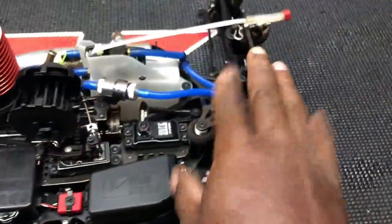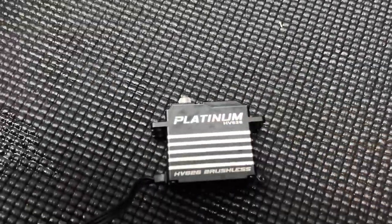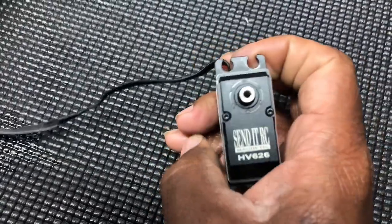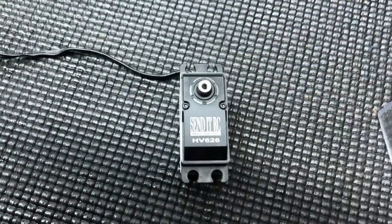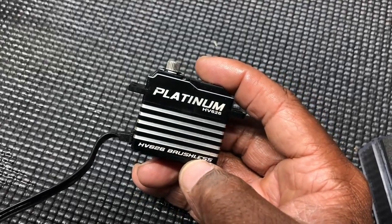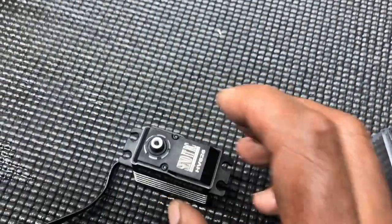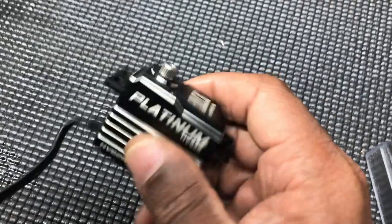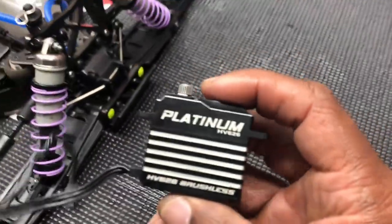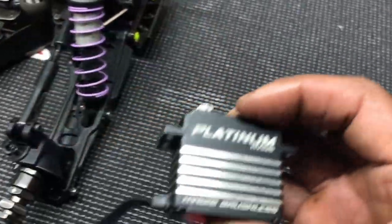So what I was thinking about doing — this servo worked, it's not that it didn't work, it just was making that noise. So I'm going to take it apart. This is the Send It servo — you know the Send It servos from senditrc.com — this is the 626. It's brushless and they are well made, well built, but I want to take a look inside one and see if any water got into it.